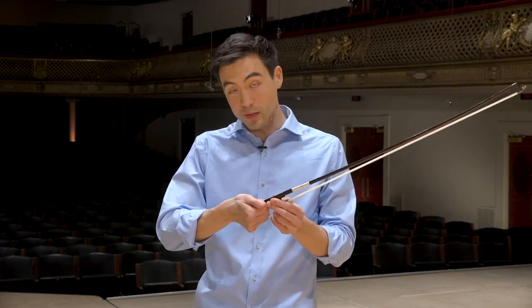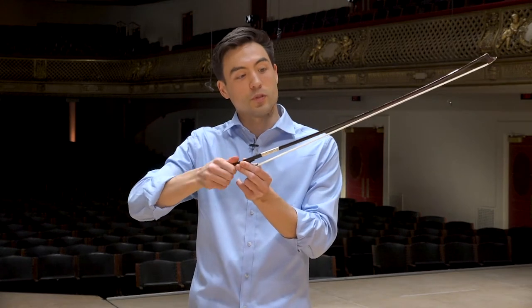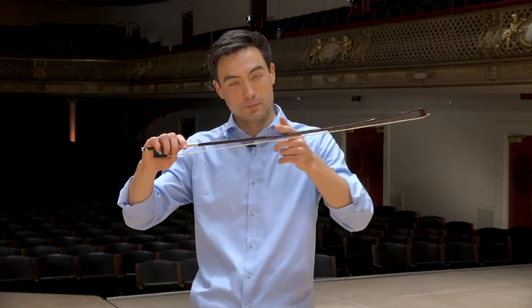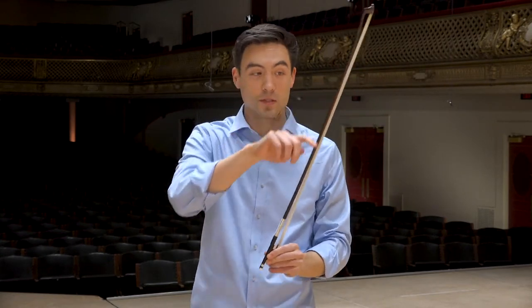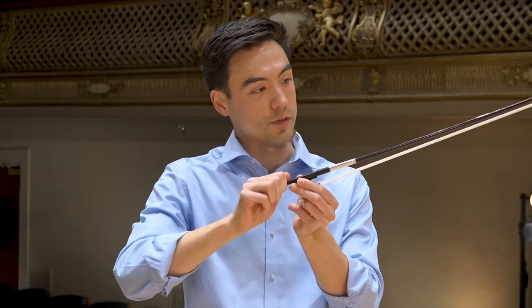When we are not using the bow — when it's sleeping, when it's in its case — we loosen it to protect the natural curve in this piece of wood. If we tighten it all the time, the wood will start to get warped, and we don't want that. So when we're ready to play, we tighten it, and then there's tension on the hair, which allows us to have different articulations and different types of bow strokes on the viola.